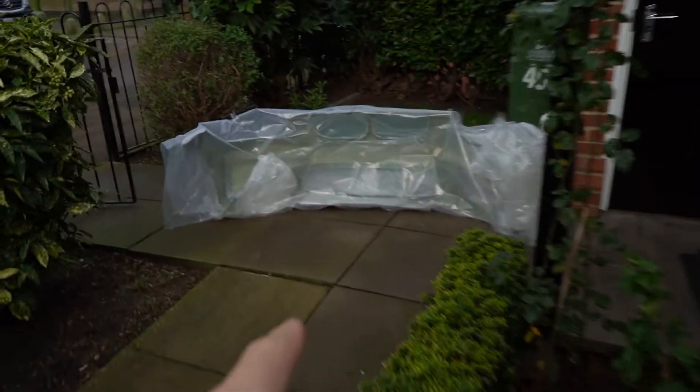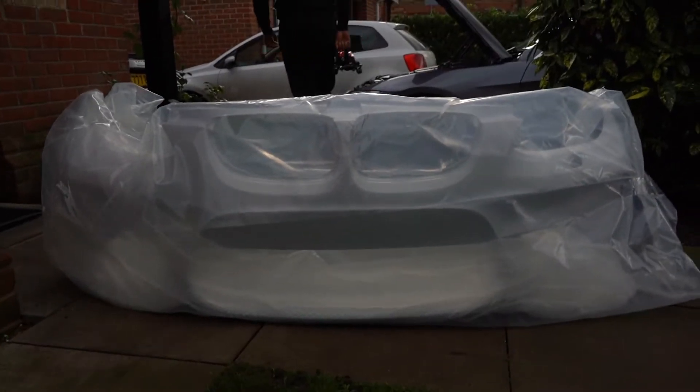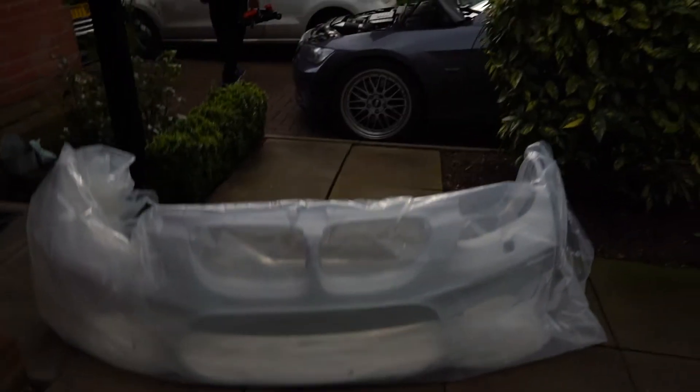We have this E92 front bumper and it's a bit different — it's an M2 front bumper. We'll unwrap it in a minute, but we're going to take the front off. Everyone's going 'why would you buy an M2 front bumper, it's not an M2?' It looks good, that's what I like, that's what I'm buying.